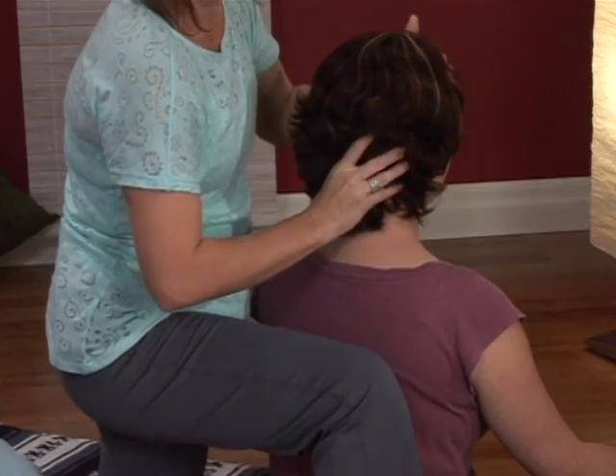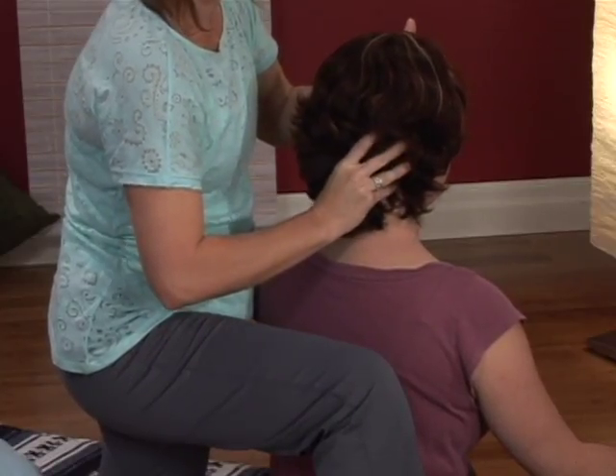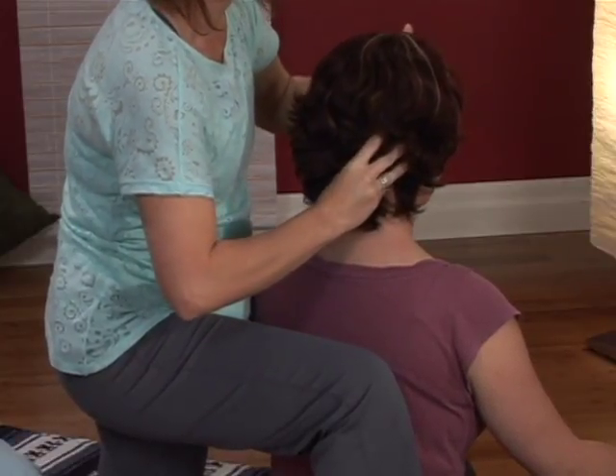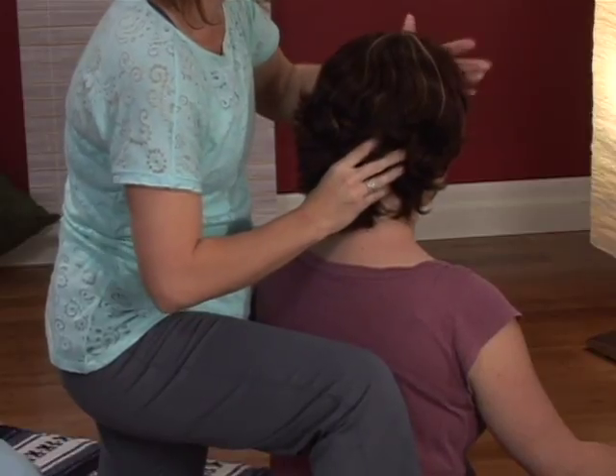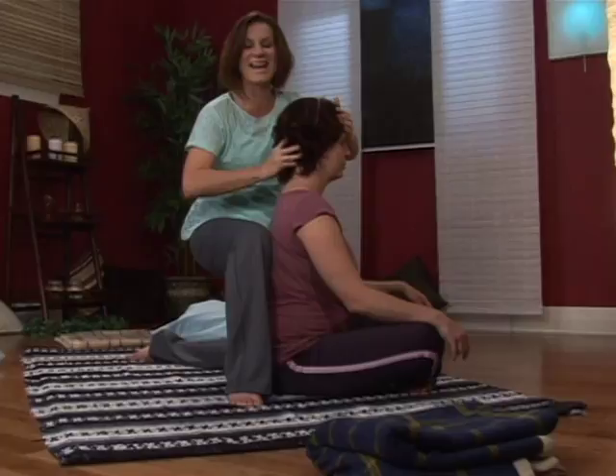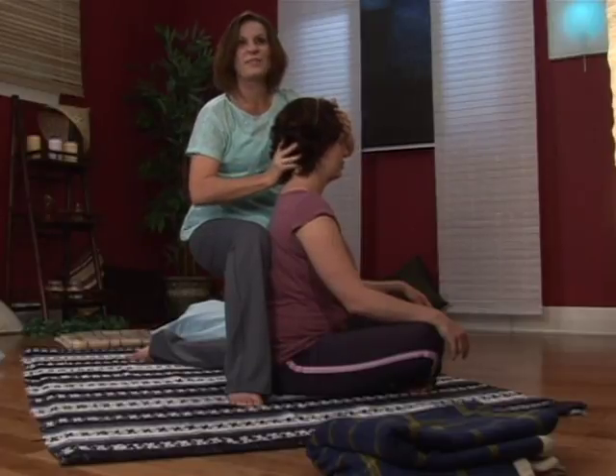Place it right there and then just start rubbing. Move it around a little bit. Sometimes pay attention to what you're doing with your opposite hand so you're not crunching the head. Go back and forth.